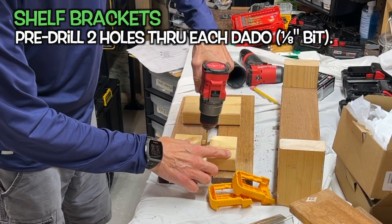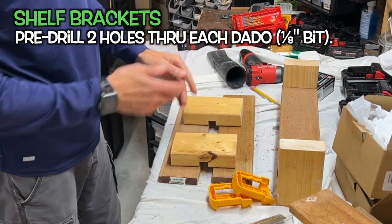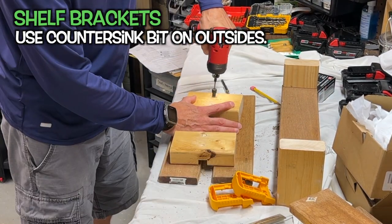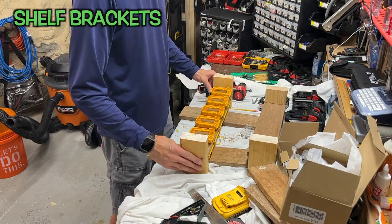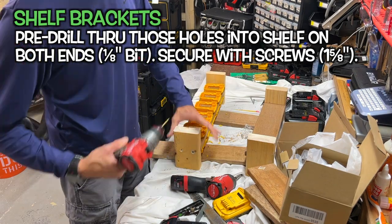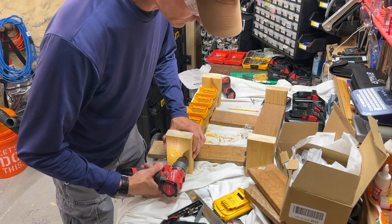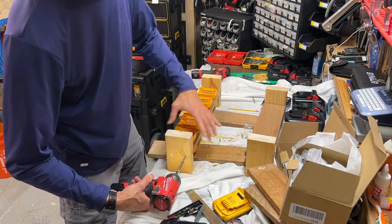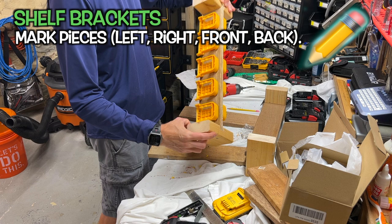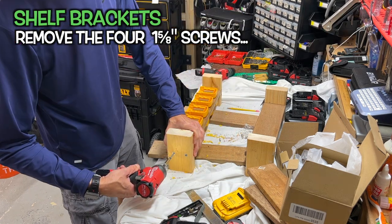Pre-drill two holes for the center of each dado, flip the pieces over, and add a countersink to the holes. Now to put the shelves into the brackets — pre-drill holes through the sides and into the shelf with a 1/8-inch bit, then attach with 1 and 5/8-inch screws. Be sure to do both sides. At this point it's important to mark the orientation of all the pieces so you know which is left, right, center, up, and down. Now remove those screws you just put in — it just makes things easier later.